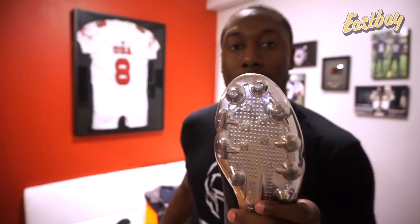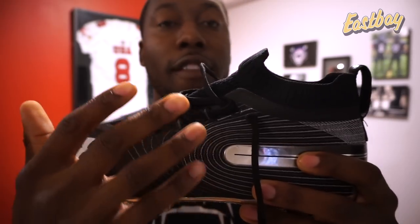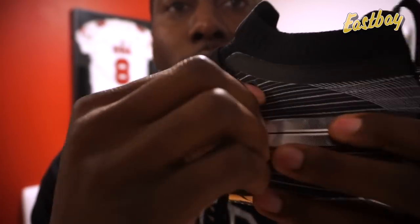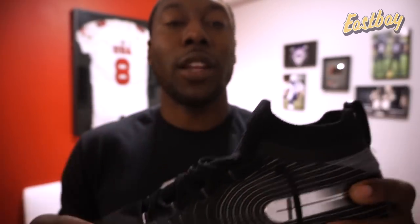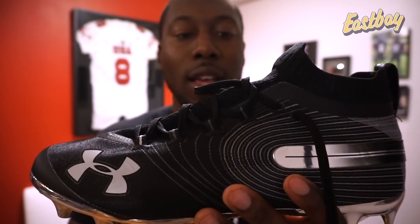I don't usually talk much about laces, but I want to call these out because they help with the fit. These use flat laces, and they actually lock into the cleat - you have to pull them to thread through. That helps with locking when you lace up. A lot of you experience tying your cleat and then the bow section loosens it - you're not going to have that problem here. It's a small thing Under Armour did, but it gives you that additional lock-in.